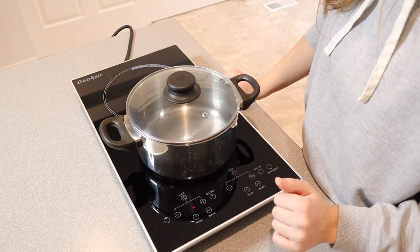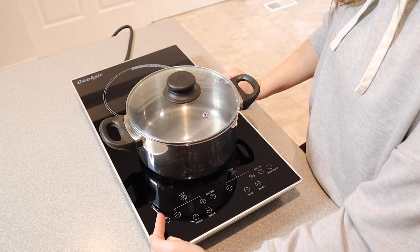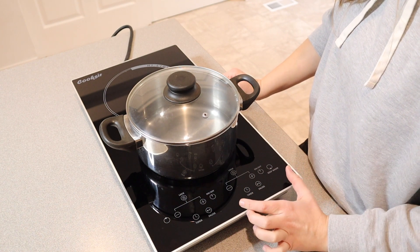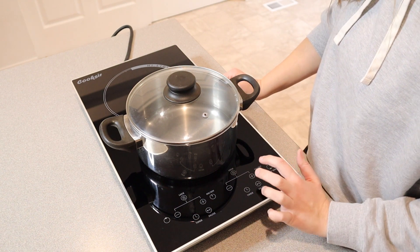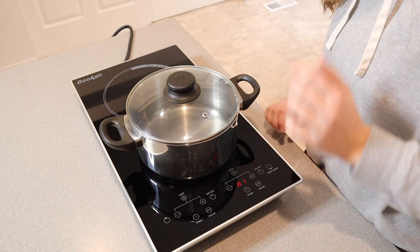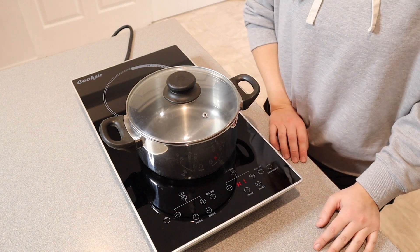So down here I'm going to push on. This control panel down here is going to be for the top burner — it shows right over here. And this panel over here is going to be controlling the bottom one. So I'm going to turn this on and I'm going to turn this up to high because I want this to boil. I'm just going to leave this and see about how long it takes to come to a rolling boil.